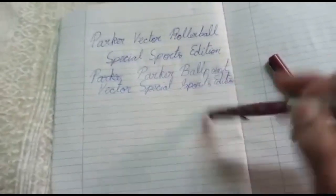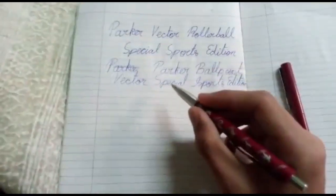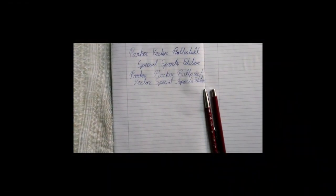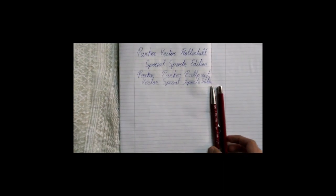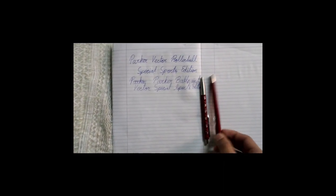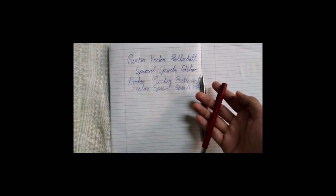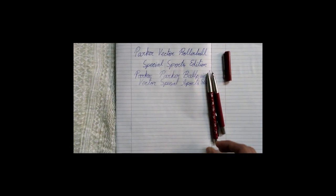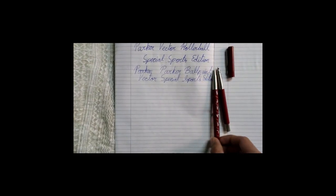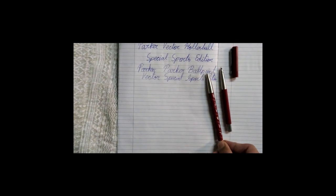That was the writing sample. The ball point is quite nice if you want to quickly take it out and write some notes. Switching to another camera now — both pens are quite great from a personal perspective. Both have stainless steel grips which are nice and sturdy, so they can take damage. For comparison, the roller ball is a little bit thicker than the ball point.